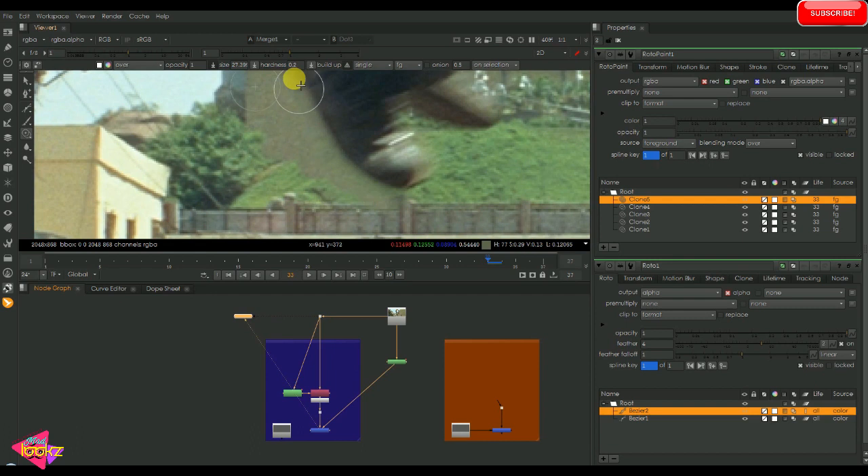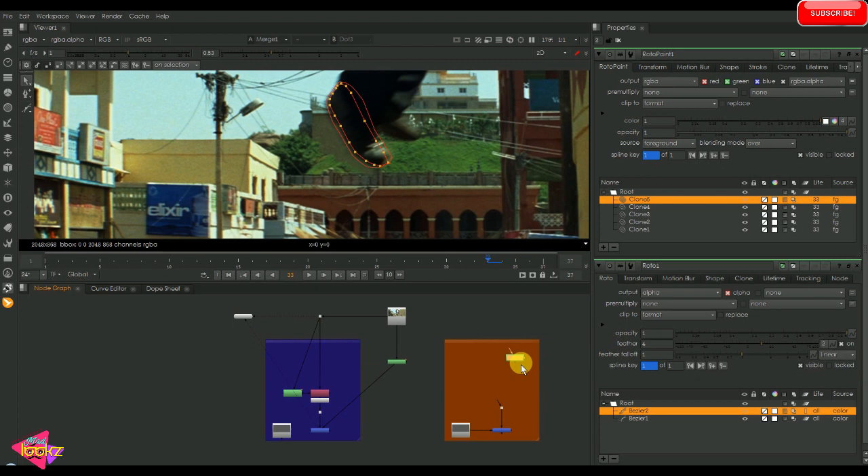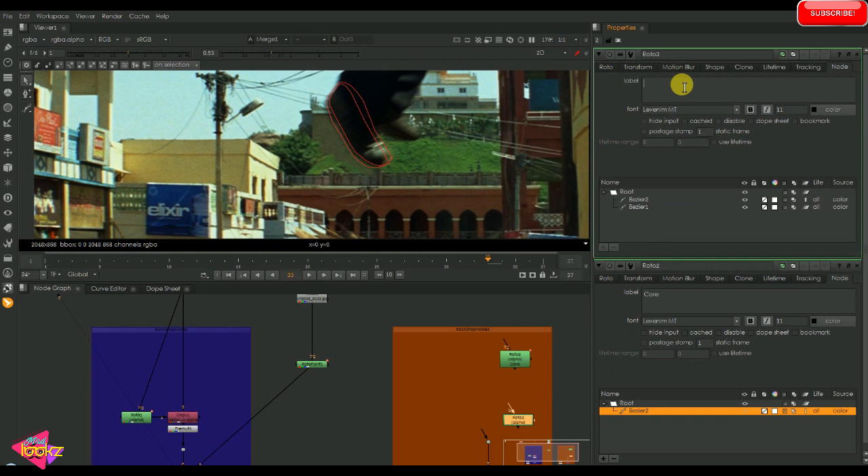We can see the input is revealed in the motion blur area. We will see another method of fixing these issues - that is the edge fix method. I'm copying the roto shape again into this section, naming one as core and deleting the motion blur shape, and the other as the motion blur shape.